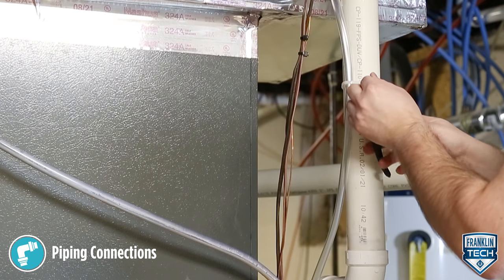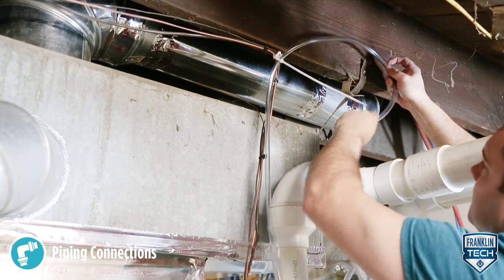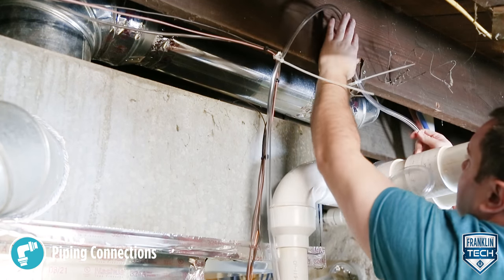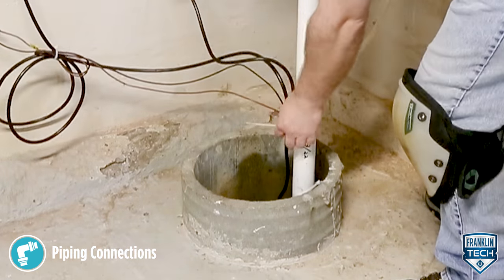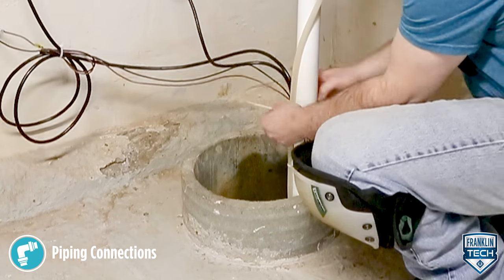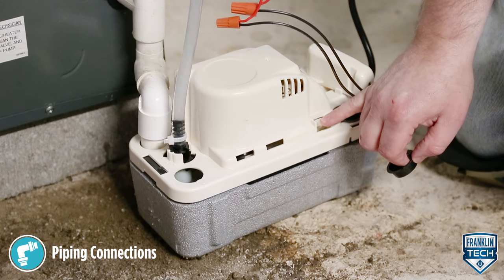From the high point, slope the discharge line down slightly to a point above the drain area. If it is not possible to slope the discharge line down, make an inverted U-trap directly above the pump at the highest point. Then turn down and route the line to a suitable drain at a point below or approximately level with the bottom of the pump, if possible. This will produce a siphoning effect which will improve efficiency of the pump.